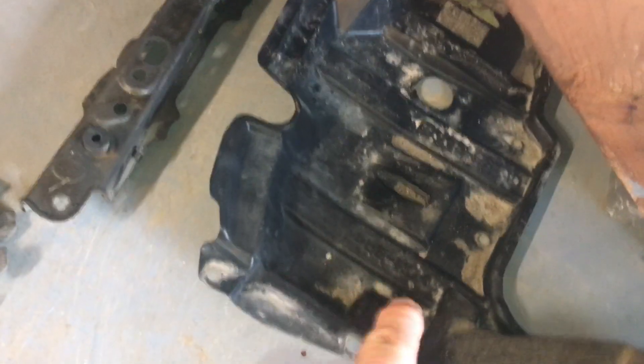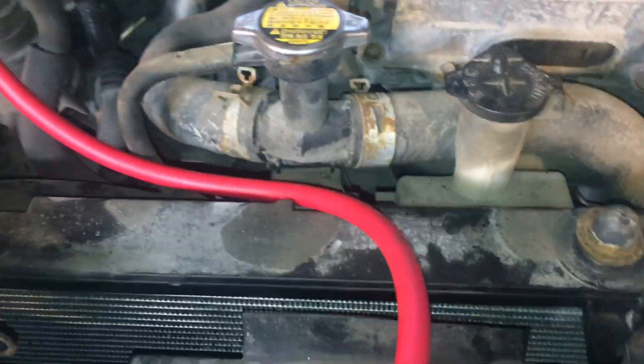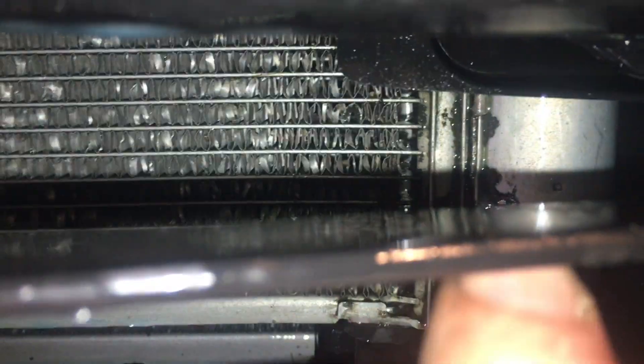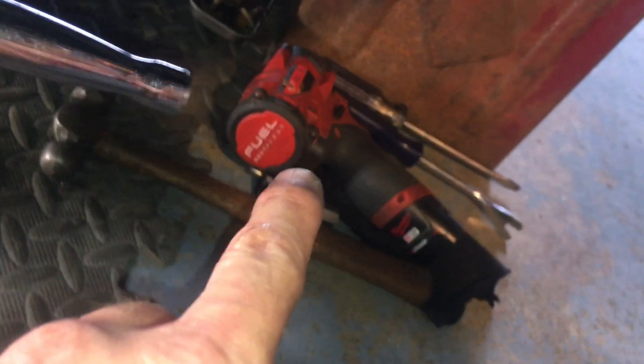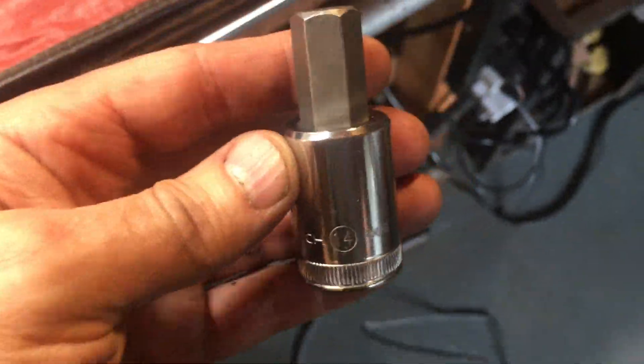I'll install some tracer dye and service the system. I'll bleed the nitrogen from the system and try to get the desiccant cap off - it looks extremely tight and difficult to access. I removed the under-tray on the left-hand side and the slam panel again, and moved the condenser out of its mount at the bottom to access the plastic cap for the desiccant bag in the collector tube. It was super tight - I used my impact on the lowest setting, working it back and forth, and I finally got it to start coming loose. I felt like I was going to break the aluminum welds on the condenser.